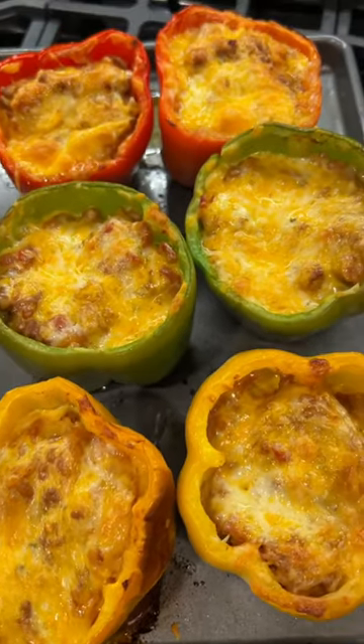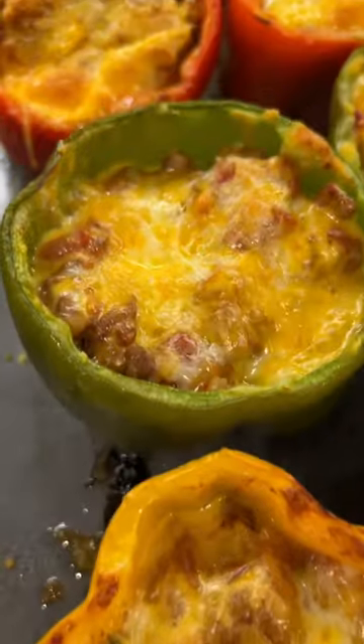We've never made these before and I could not believe how delicious they were, and we cannot wait to make them again.